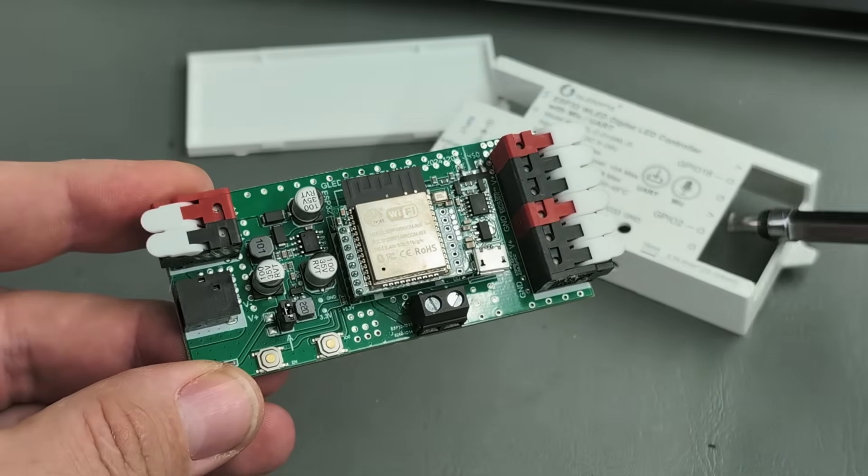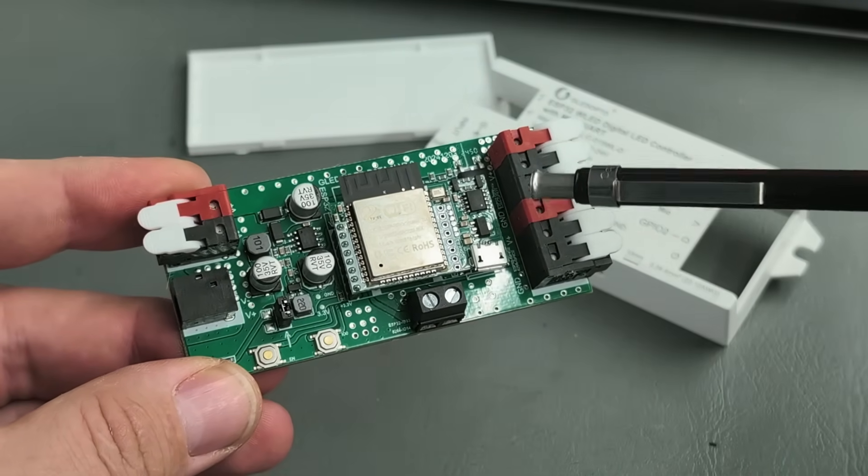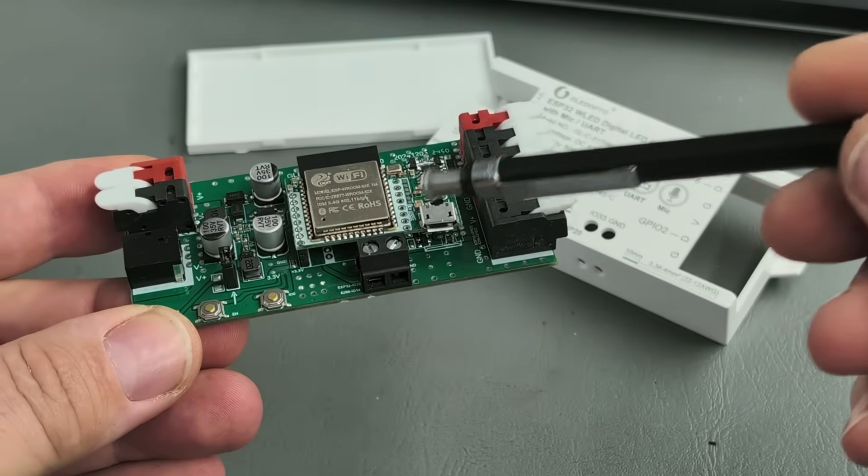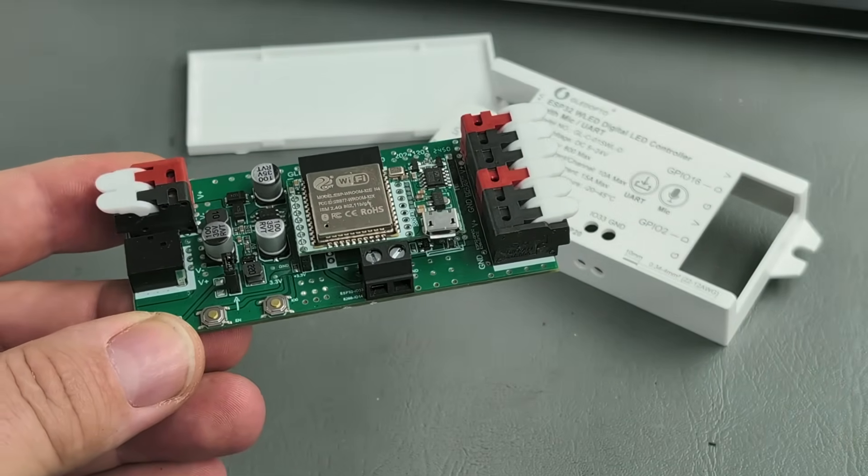To complicate things, I have lighting on both sides of the camper, and that meant running 12 volts for the LEDs and a separate 5 volts for the controller to each side. I could step the 12 volts down to 5 volts and 3D print some kind of case, but then I stumbled across these turnkey controllers on Amazon for 30 bucks. They have everything built in — the power filtering, a decent enclosure, spring terminals, even a microphone for audio reactive effects, and WLED pre-installed.